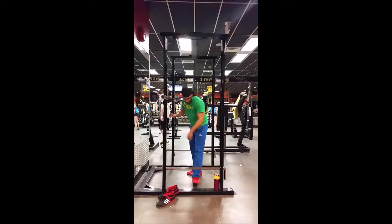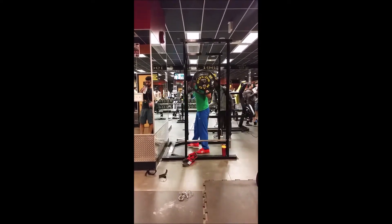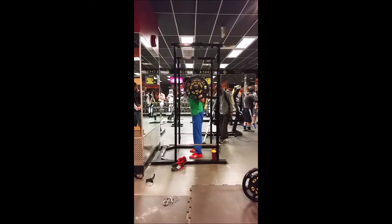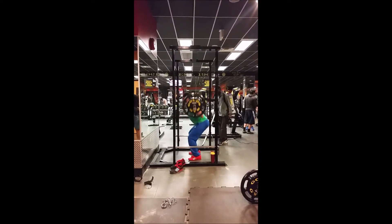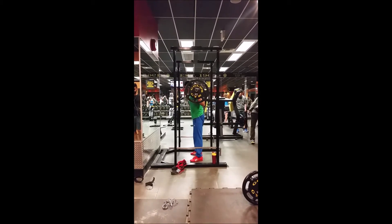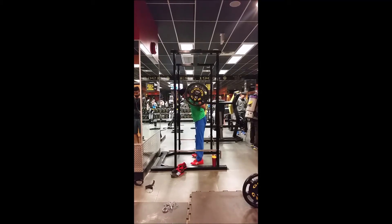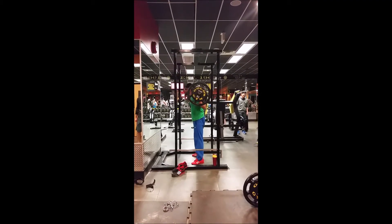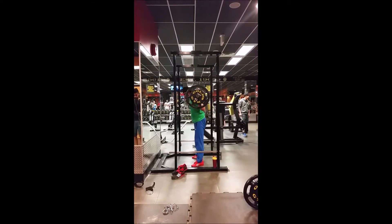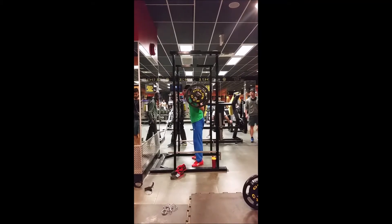And here is the same thing with just 135 on the bar. Here are the Adipowers — that I believe is a regular stance, no that was my narrow stance, this is the regular stance. This is wider with the feet about 45 degrees out. And this is my regular stance but with the feet pointed out quite a bit.